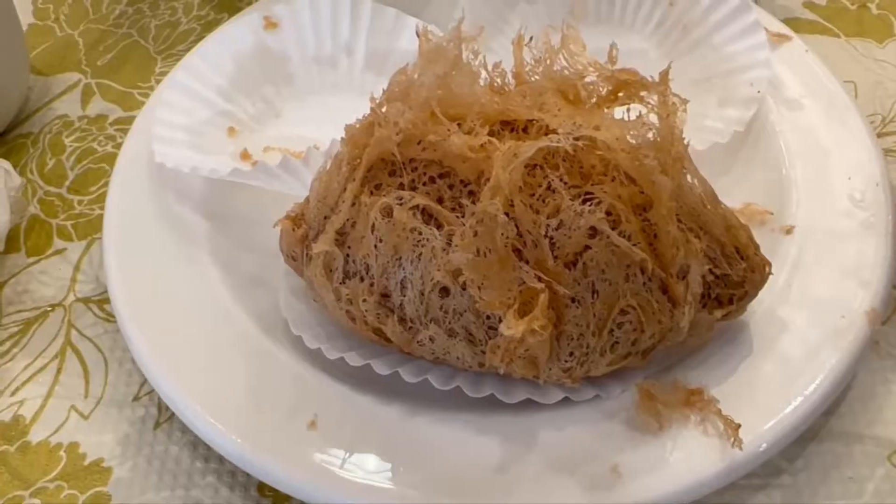There you have it — a traditional treat called taro puff dumpling, also known as Wu Gok in Chinese. Enjoy! Look at that — this is a taro root dumpling. It's got the honeycomb surface and the soft taro root inside with the savory filling. You gotta try this.